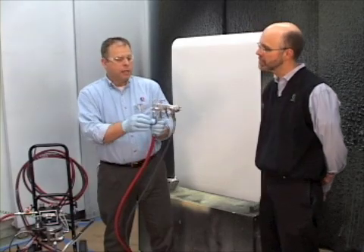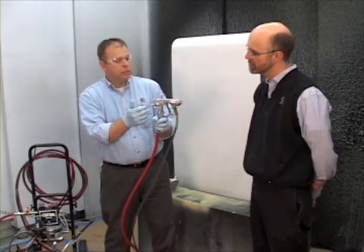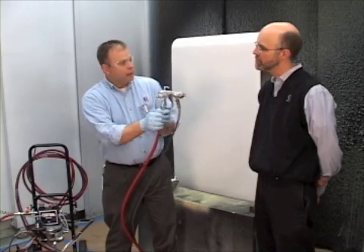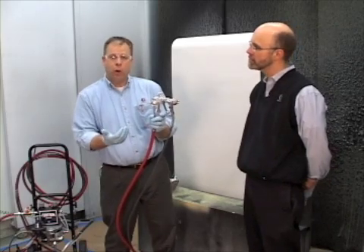The proper setup for trigger travel is: you trigger the gun and you start tweaking that adjustment. As soon as you can feel that nozzle hitting the trigger and pushing it back, you want to back it off a half a turn. That's giving you the full adjustment open.